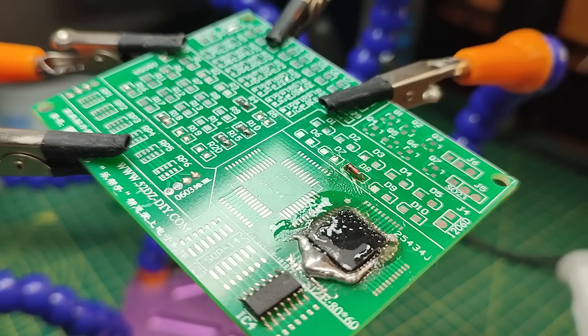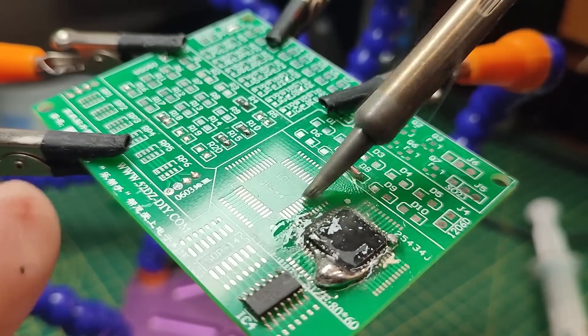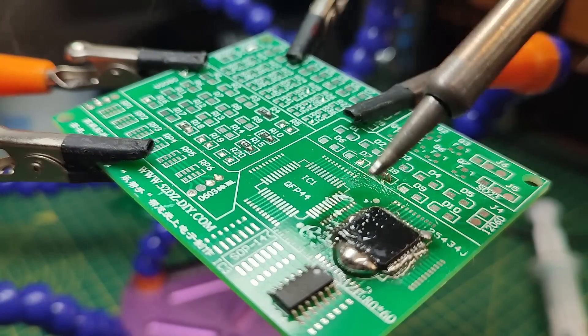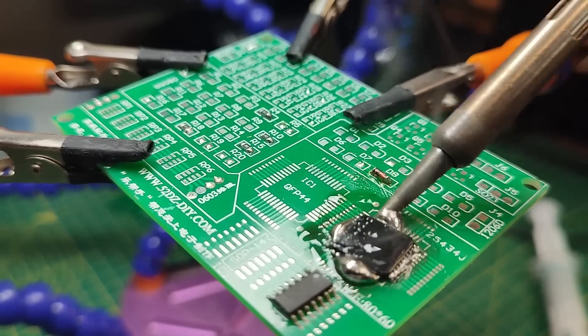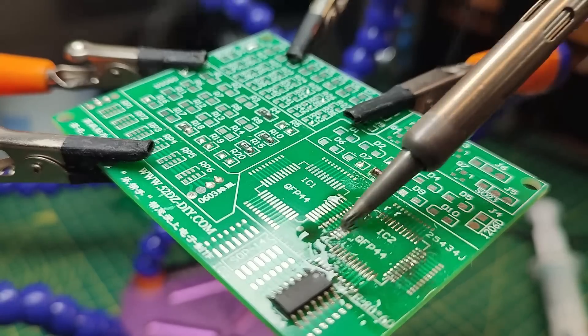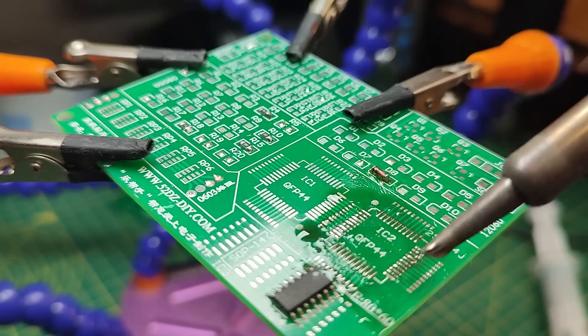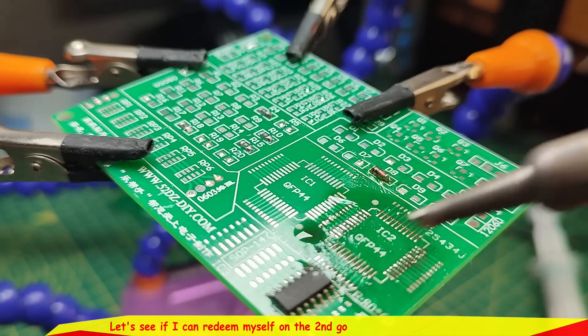You can see it's still molten even as I work around the chip. Keep the board nice and level — and there it is, it's off! The board underneath is still intact. We can clean that up with some braid. The lesson here: use flux and just keep going around the chip.